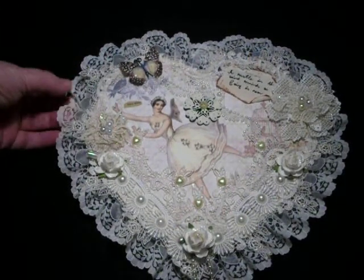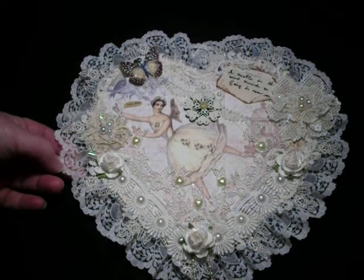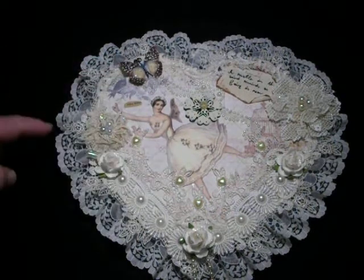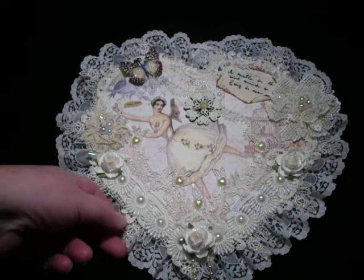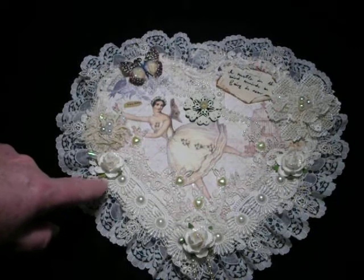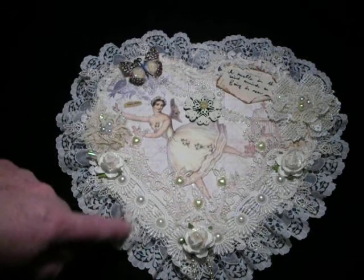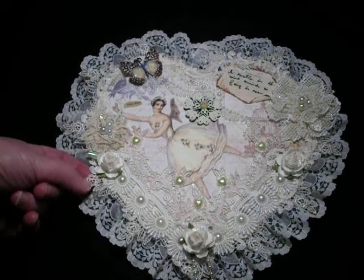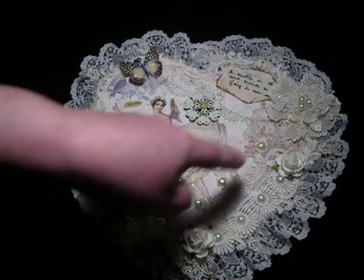I applied lace all the way around the heart — it's a very soft, pale lemony cream, just gorgeous, so it matches the dress she's wearing. Then I put this very delicate lace in an ivory color all the way around the heart as well. Then I used this ivory-colored piece — it's paler than this one — down here and around here, and this beautiful delicate one I started here and did it around here just to emphasize the point of the heart.